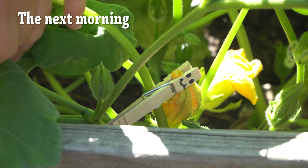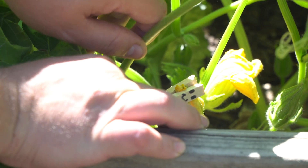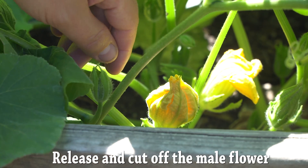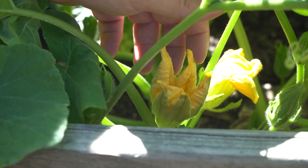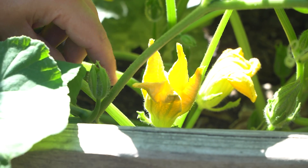You can see this is the male flower. If I release the clothespin, the petals should be pretty ready to open. If you look at that — I kind of nudged it a little bit and it just popped open.